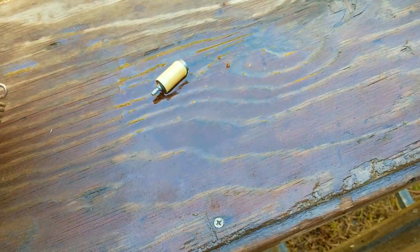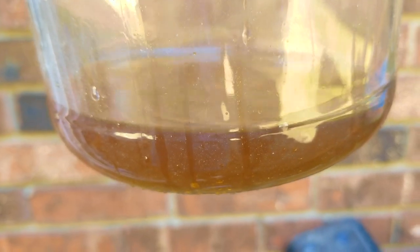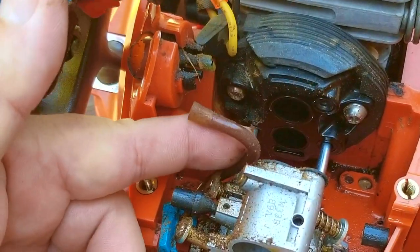After pouring out the fuel from the tank, it's very obvious this fuel was not going to work anymore — it doesn't even look or smell like gasoline anymore. That means this fuel has to be well over two years old, if not more.